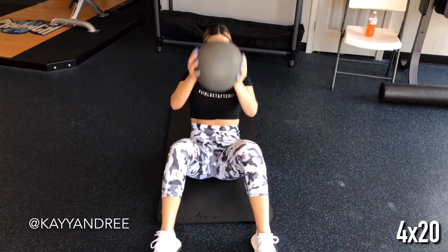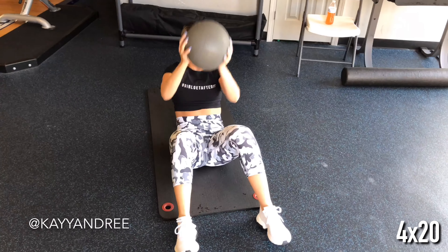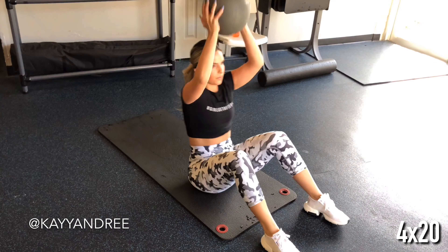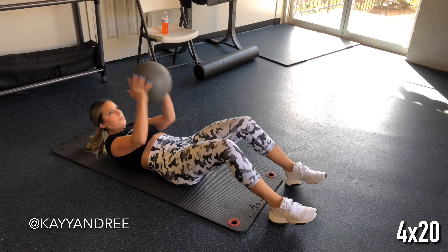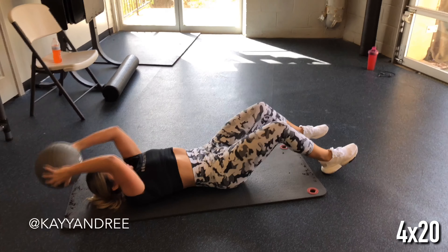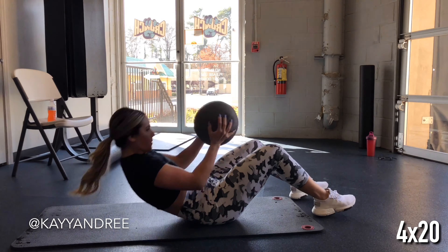This next one is an overhead crunch to press. I'm using a medicine ball here, but if you don't have access to a medicine ball that's okay — you can use a plate or a dumbbell. This is one of my favorite weighted ab exercises for my ab days because I can really feel that tension in my core from the top all the way to the bottom.